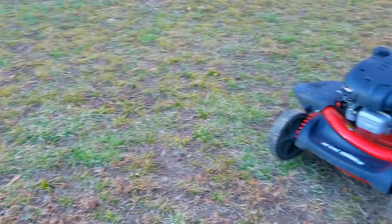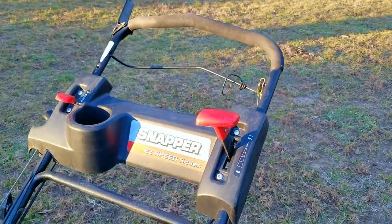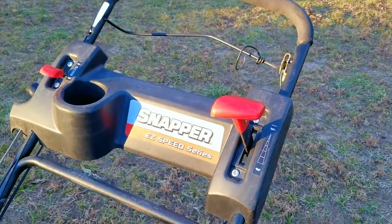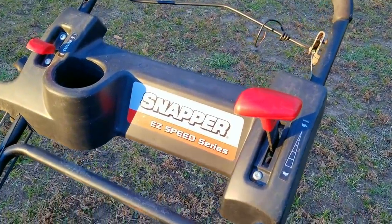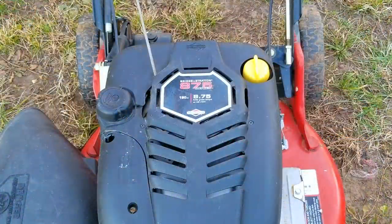In a previous video on this Snapper mower, we took our first look at it after picking it up off the curb. It's in pretty good shape despite its age, and after a good cleaning it looked better than ever. However, looks can be deceiving because it suffered some damage during its years of service and the method they used to deal with it pretty much sealed its fate.